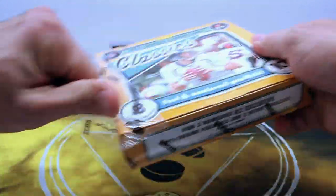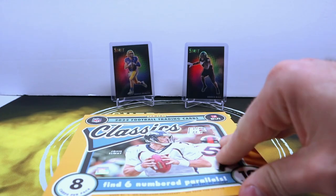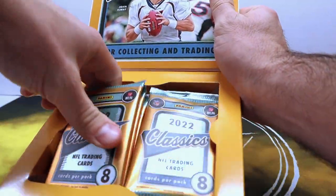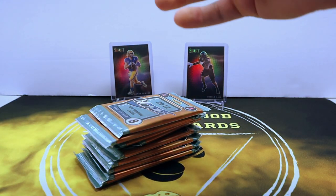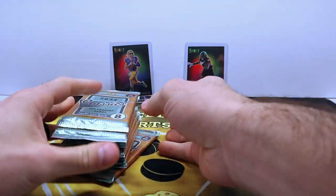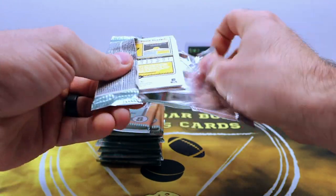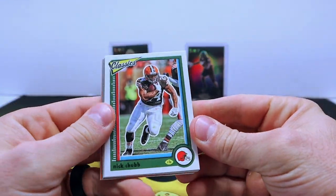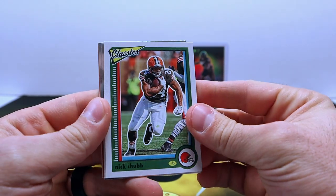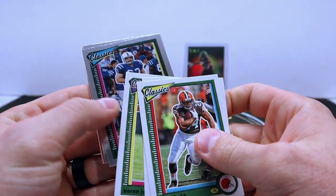I got a look at this stuff already on Friday night with Barbell Breaks — we ripped a bunch of this and it was a pretty fun product. I'm hoping I feel the same way about my personal box here. Pretty cool, fun looking product, lower end cheaper product that has a fun checklist, that's for sure.